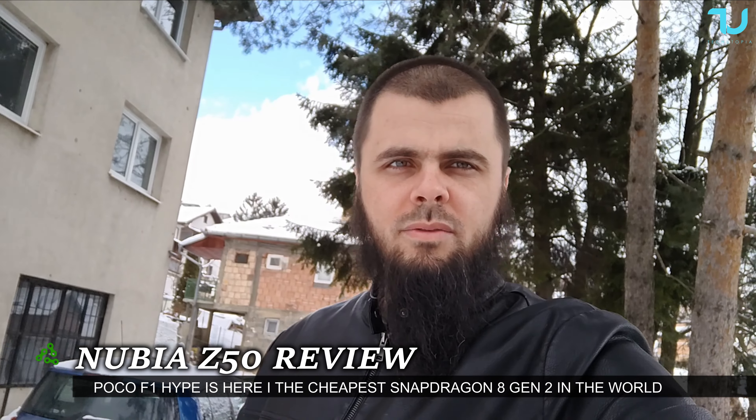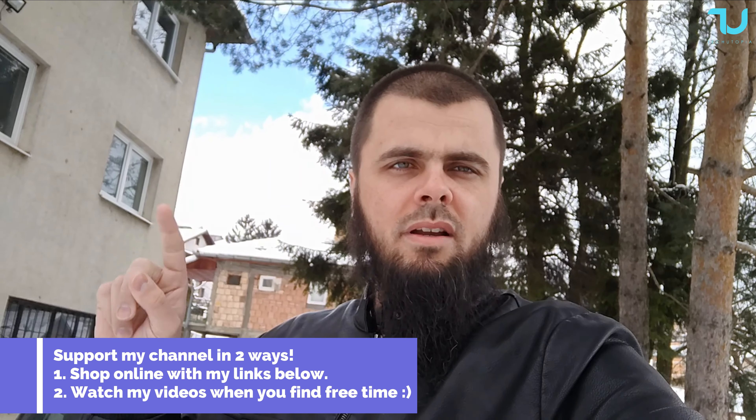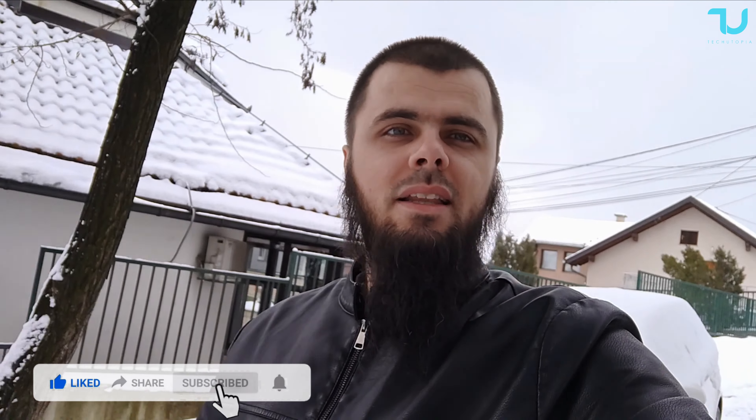This is a selfie test with the Nubia Z50. Check out the exposure and the dynamic range on the background — nice, not bad. Check out the sky up there, it's very well balanced. It's not an explosion of white color, not bad at all. That side is a little bit clear sky, while on this side it's full of clouds, that's why everything is white there. You can see myself, blue sky and clouds — very nice indeed.